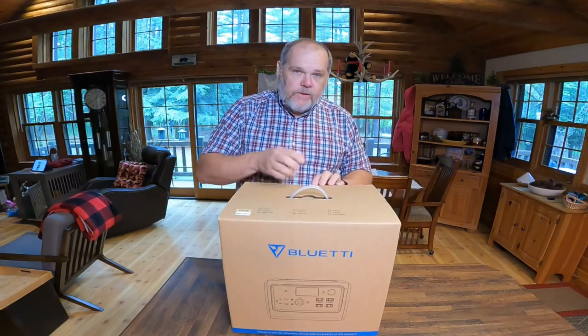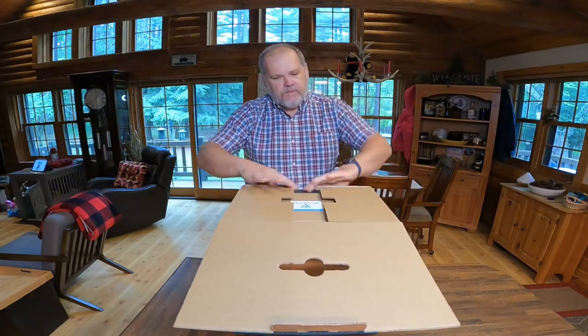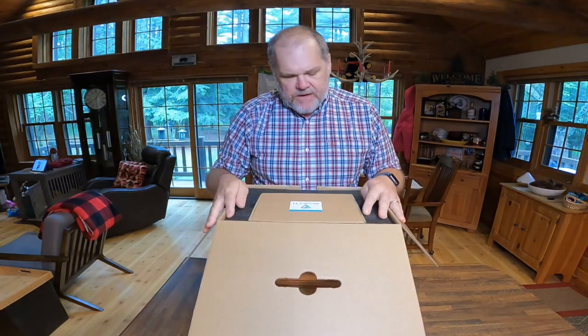The product we're going to review today is the EB70. The AC200P that I reviewed previously, we purchased that and paid full price ourselves. This one, Blue Eddy reached out and asked if we would review for them, so they sent us this one, and I'm going to share it with you now.